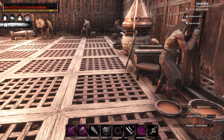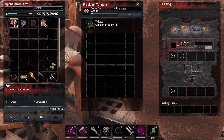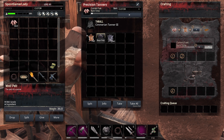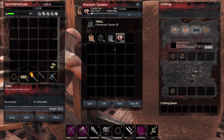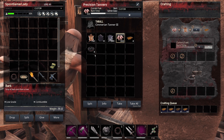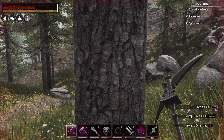After we learn the engram, we will go to the tannery. We will open it and put in any type of leather or hide, then put in bark. Start it, and there we go — we have leather and tar.